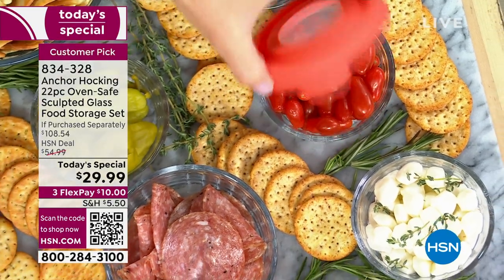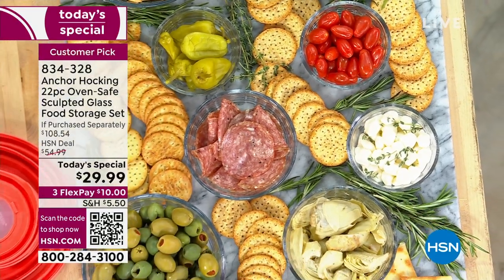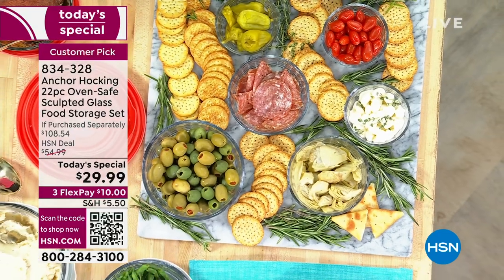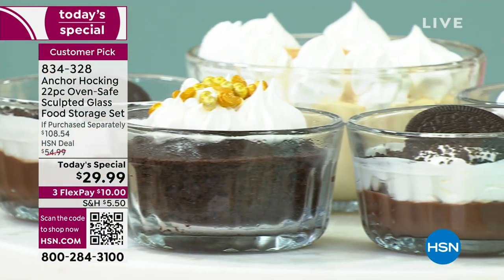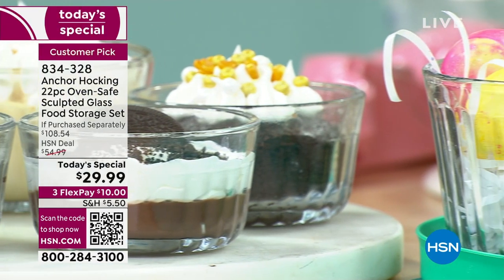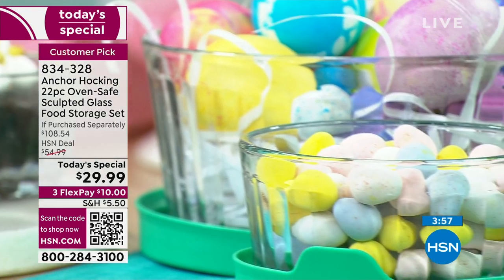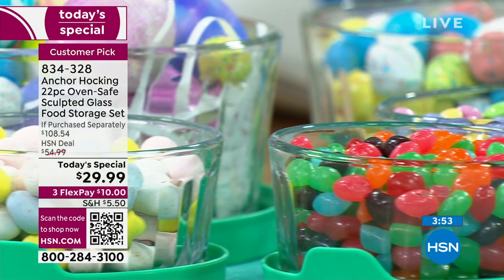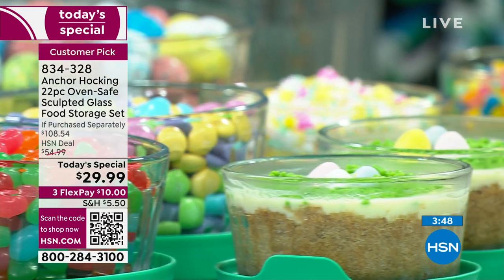I love the perfect five-star reviews on this — well over 300 perfect five-star reviews. This is a huge customer pick. Some people said they switched out all their plastic for this. From freezer to microwave to table — tight seal. Someone else said easily labeled with the marker, looks good, performs well.